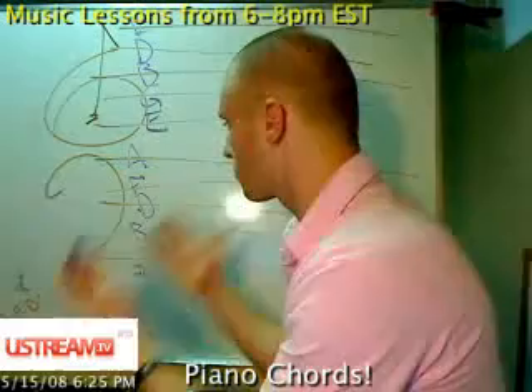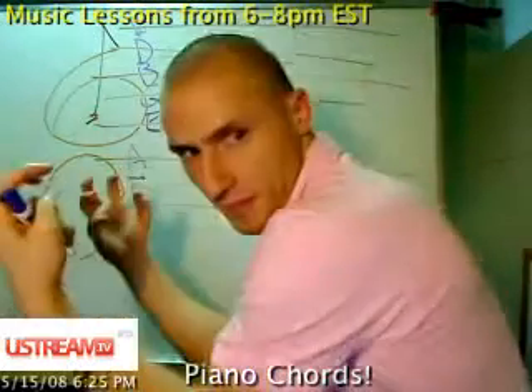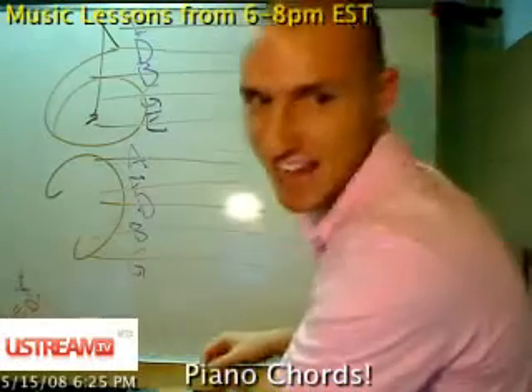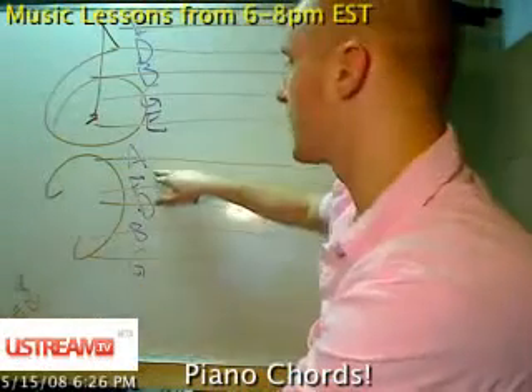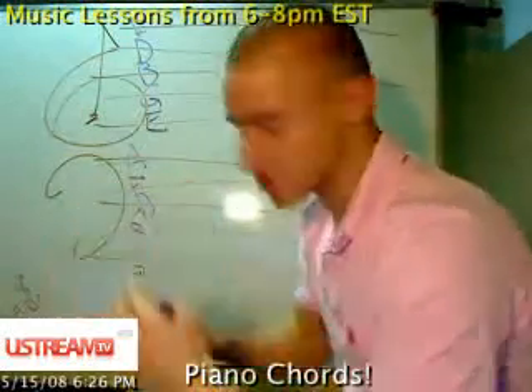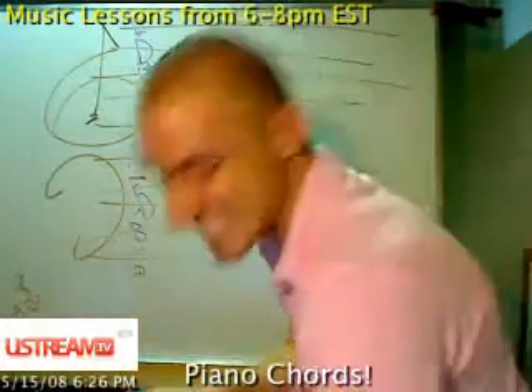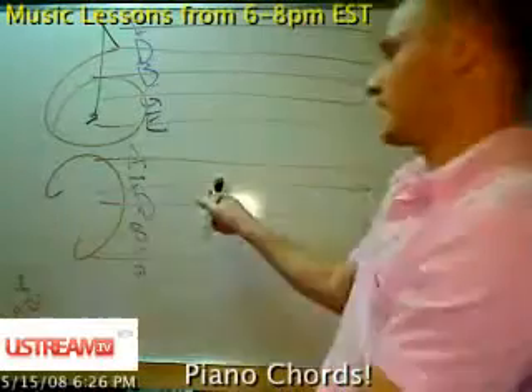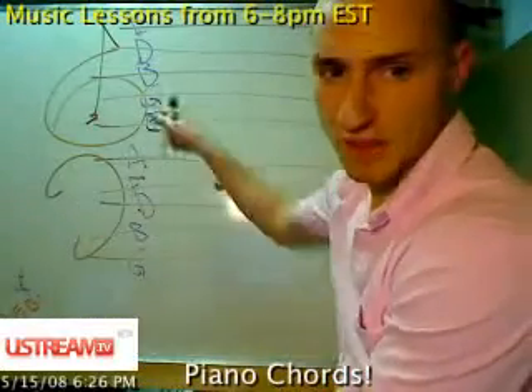Remember what I said: when you go up from line to space, line to space, up or down, you go up one letter each. This note right here is F on bass clef. On treble clef it would be D — just know that.